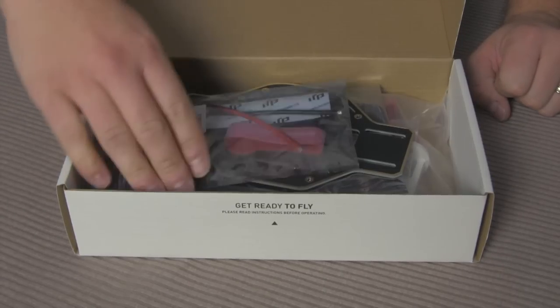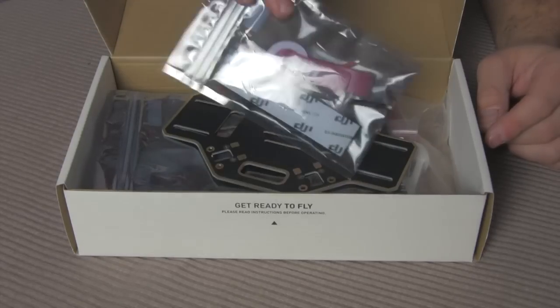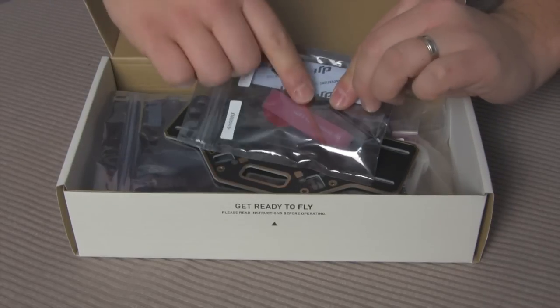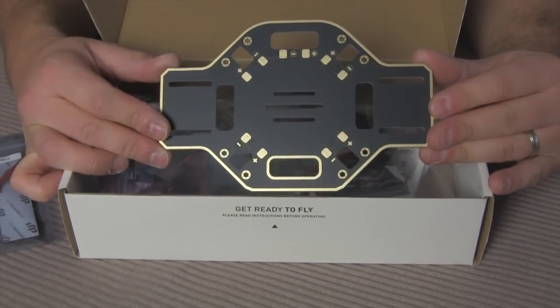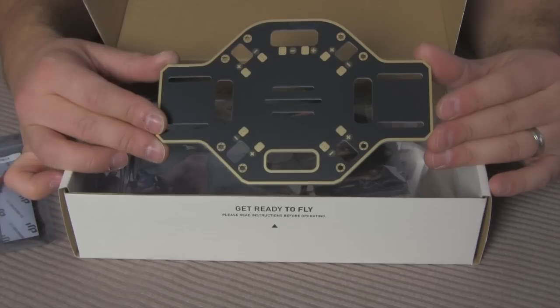I opened one thing just to kind of speed things up. It comes with straps — this is the velcro pack, the battery strap for the battery, and then distribution leads for power. What I really liked about this board, and one of the reasons I got it over some of the knockoffs, is it's got the distribution board built in, and I think that's pretty slick.